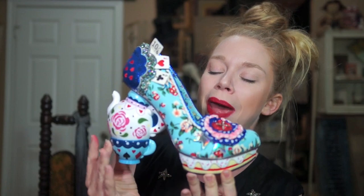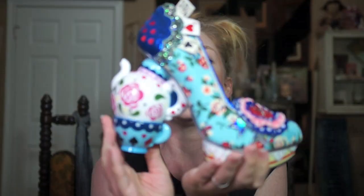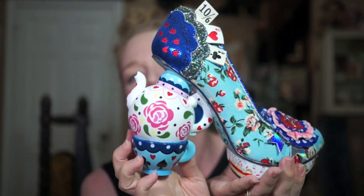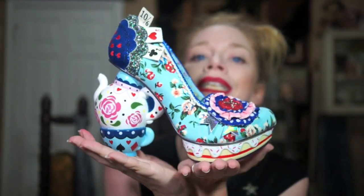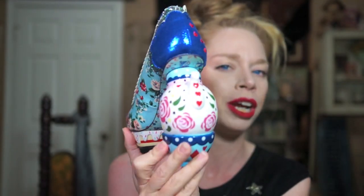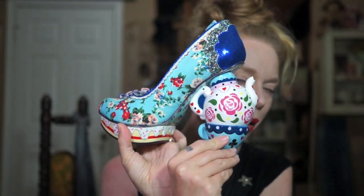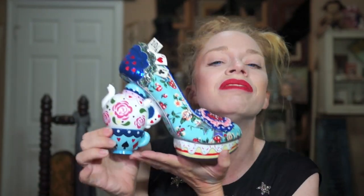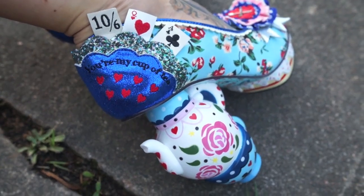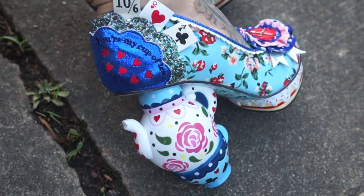You guys, these shoes are absolutely perfect for my life because they represent tea time and the Mad Hatter's tea party. The heel is a teapot and a teacup — absolute statement pieces. Probably not for everyday wear, but if you go to Disneyland or Disney World a lot, or you particularly love Alice in Wonderland or tea, you'd be a big fan. This style is called 'One Lump or Two.'